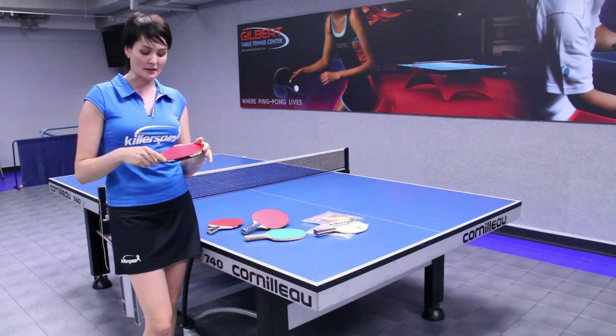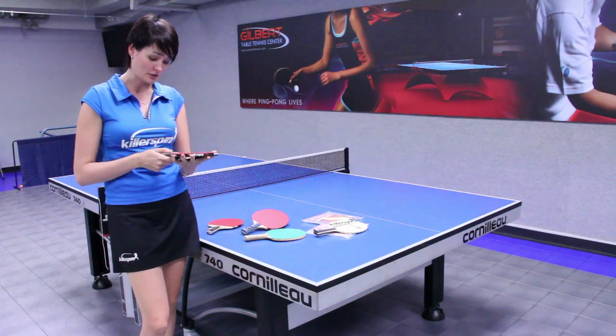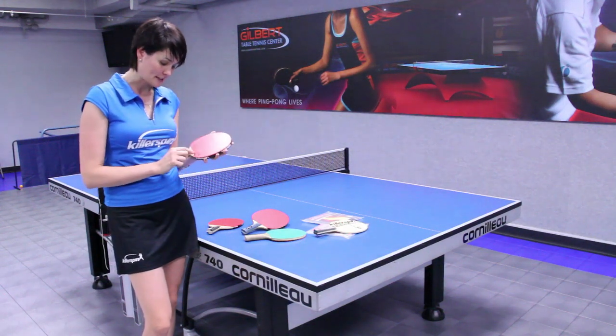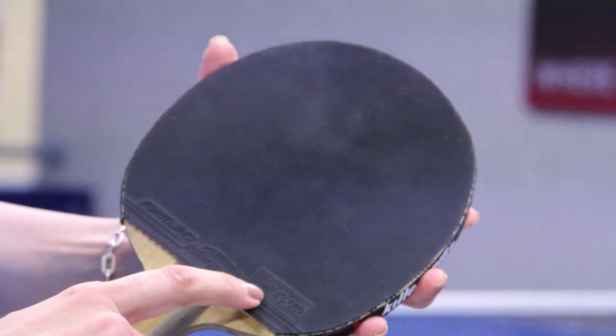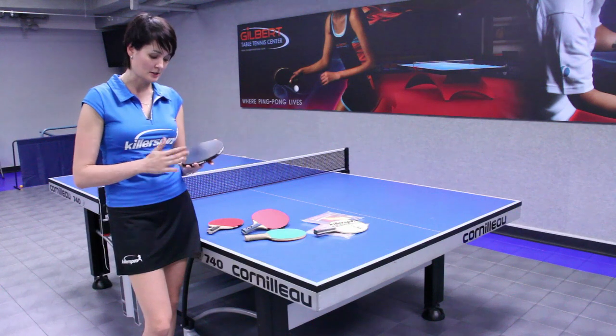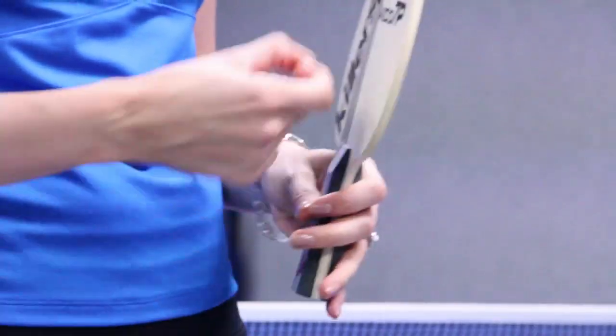The rubber sheets should be ITTF approved — that's the International Table Tennis Federation — to participate in major tournaments. You can usually see the ITTF sign on each side, and that indicates this is an international standard rubber sheet, as we call it.